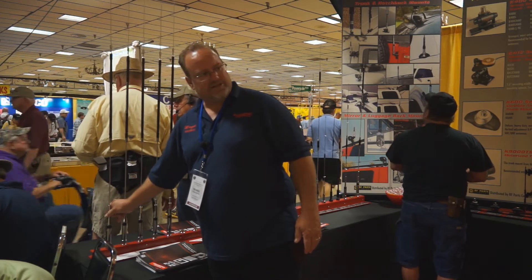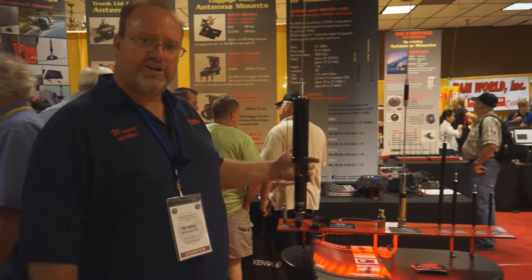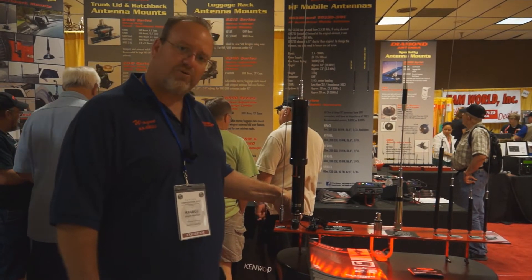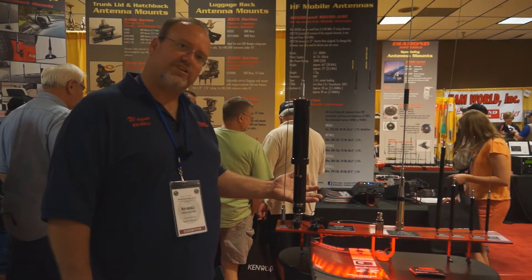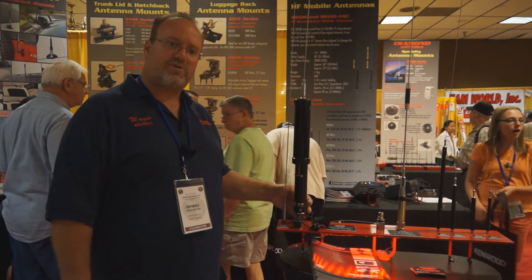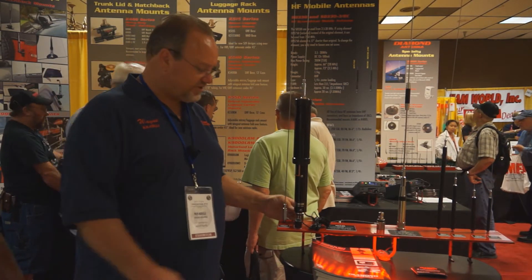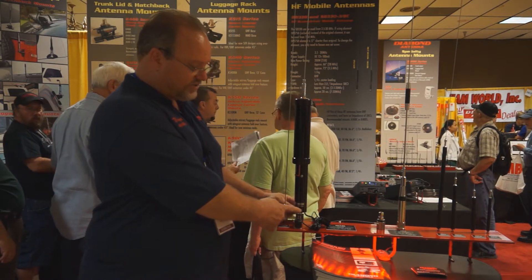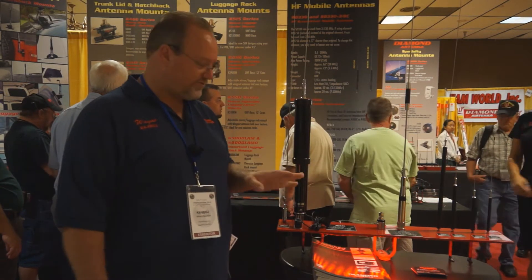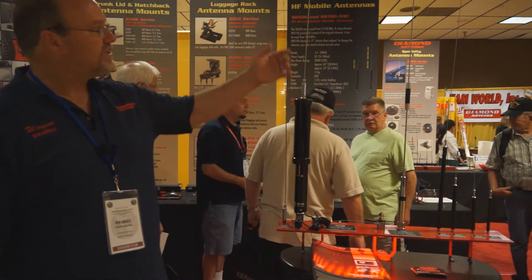The other new antenna we have is our screwdriver antenna — it's an SD330. This comes with a UHF connector or a 3H24 connector. If you decide later on you want to change your mount and want a UHF connector, give us a call. All it is is a plug, not an adapter. You have three holes, three screws. You take those three screws out, pull your UHF connector, push in your 3H24 — you just change the mounting on your antenna. It comes with the small whip.